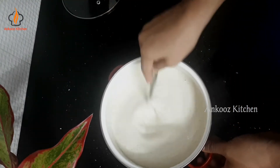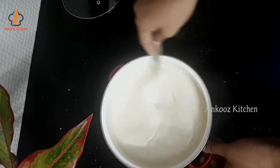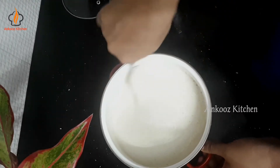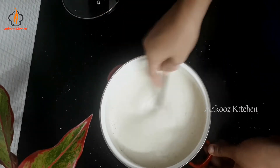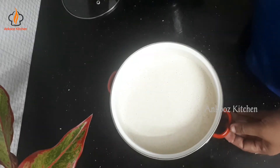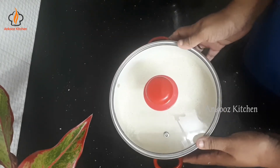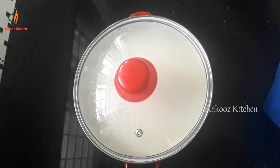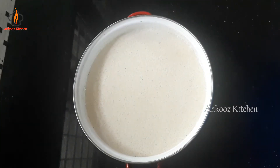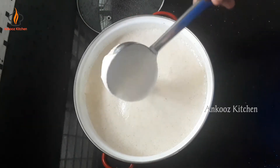Let's put a spoon in. Let's make a ferment. I will cook this for 4 minutes. I have to cook it overnight.